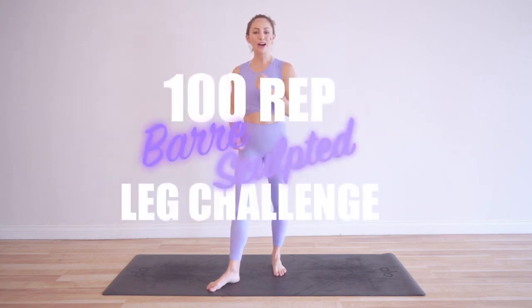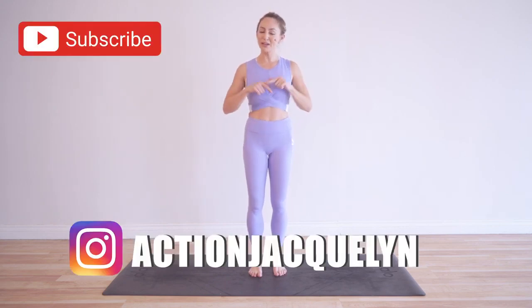Hi babe, I'm Action Jacqueline and welcome to my YouTube channel and welcome to the 100 rep bar sculpted leg challenge. Every single day I'm doing a new move to sculpt your beautiful legs. The transformations I'm seeing already are so incredible. I'm so happy you're here. If you haven't joined yet, go ahead and click right here — you can download your guide and then make sure you subscribe to my YouTube channel so that you don't miss a thing from me.